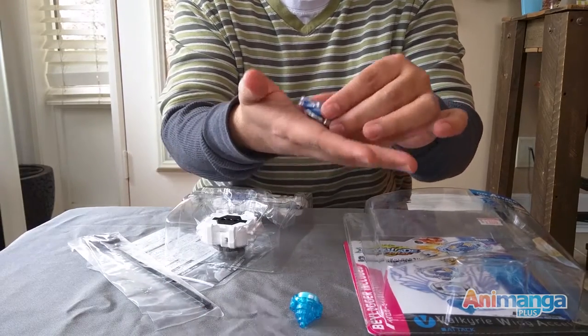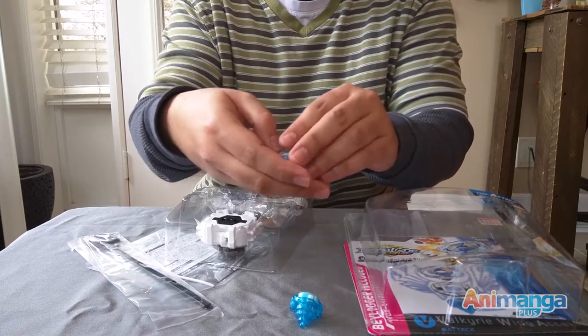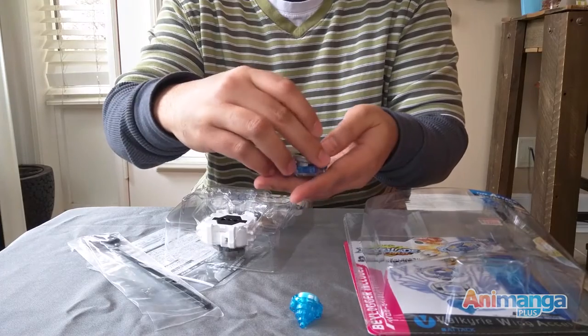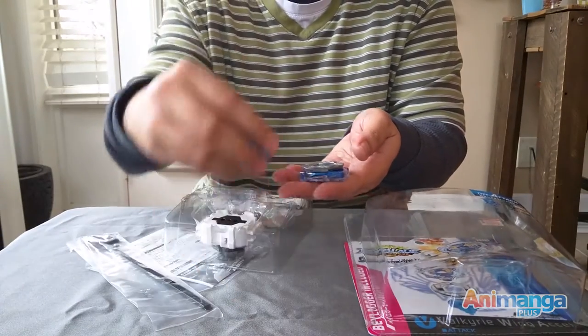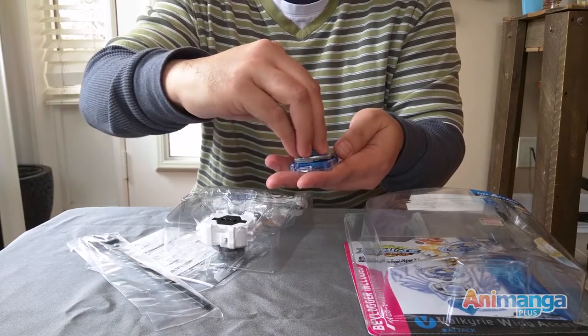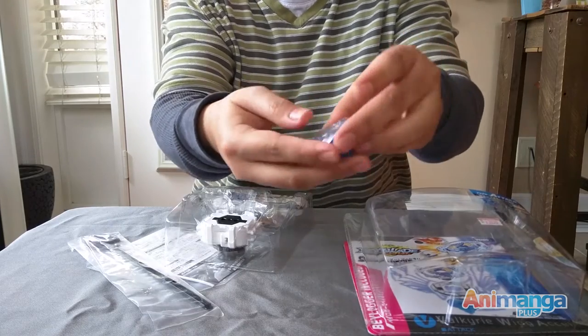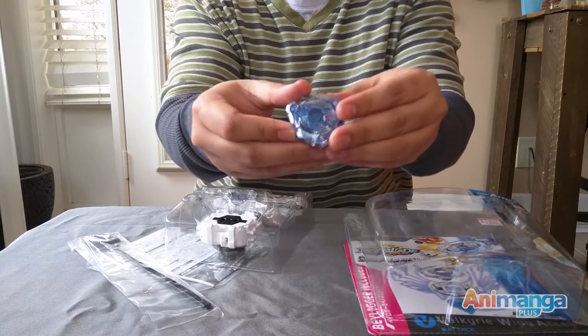It's a bit heavier because it's an attack type Beyblade. You just put them together, and there you go — you have your Beyblade.